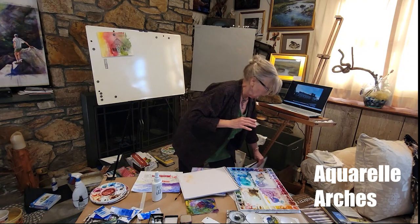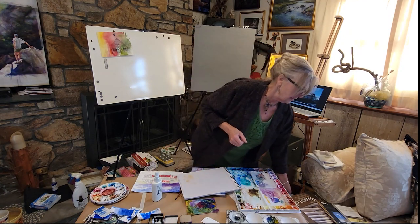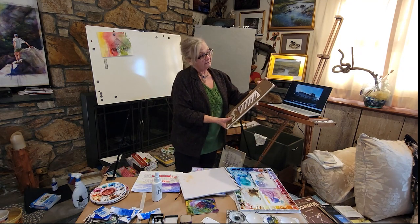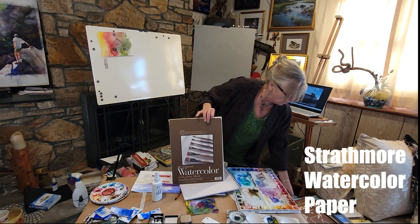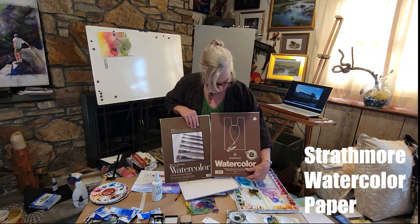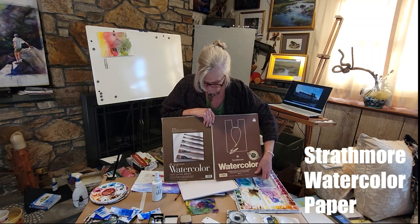A lot of people think it's so delicate, but you can go back in there and scrub until your paper gives out. When we're first learning, it's good to try the different papers. Now this is Strathmore — both of them say watercolor. The difference is, this is their 400 series, I believe this one was 402.